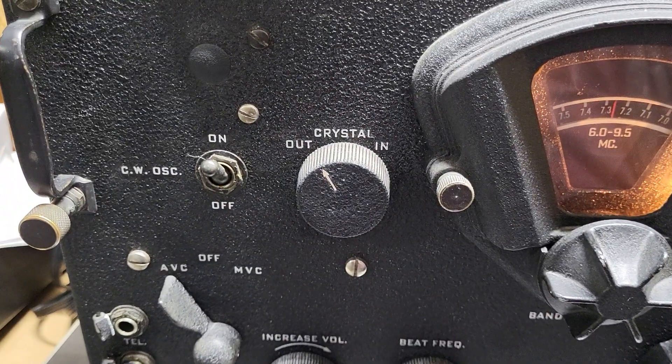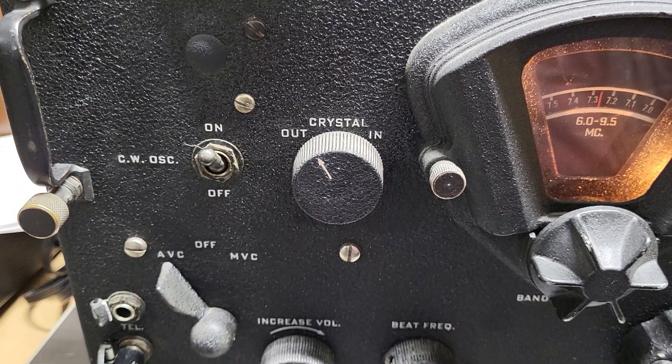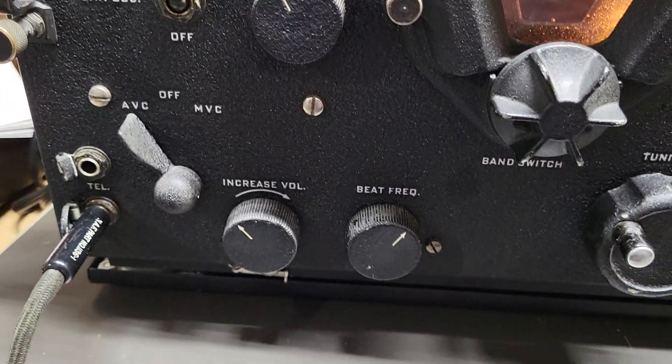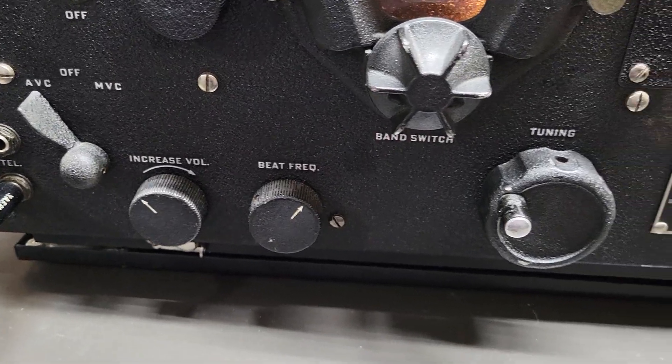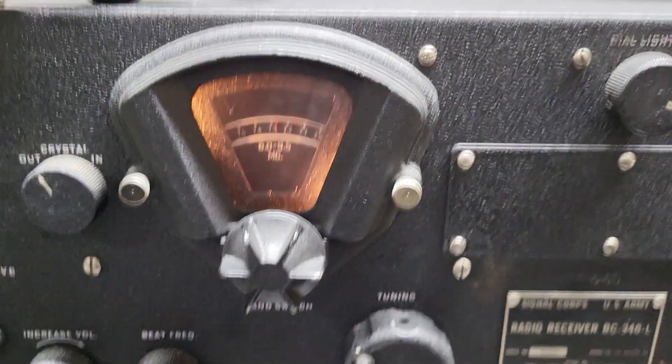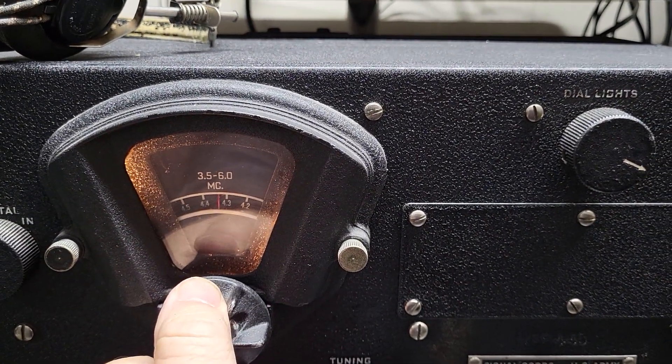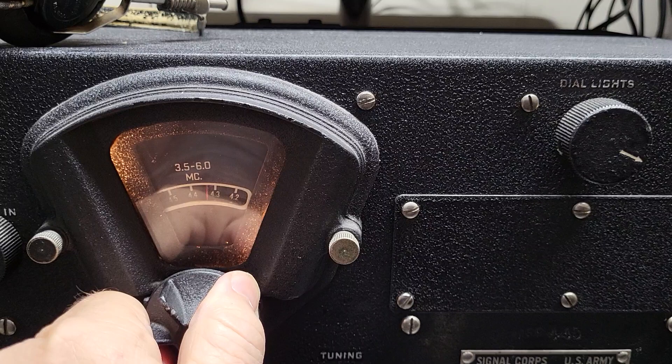Here are all the different controls: CW oscillator on and off, crystal in and out, ABC increased volume, beat frequency oscillator. There's your band switch right here, and the way this works is you just simply give it a twist one way or the other — there's 80 meters and so forth.